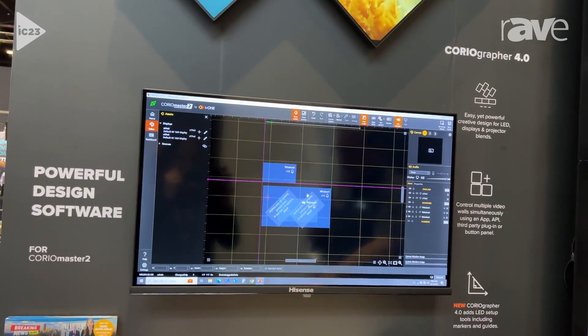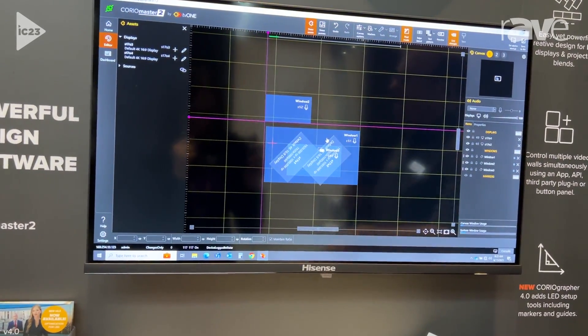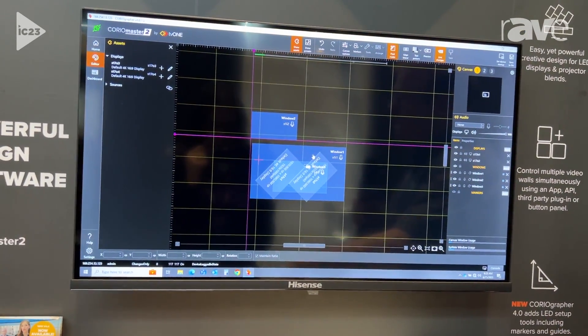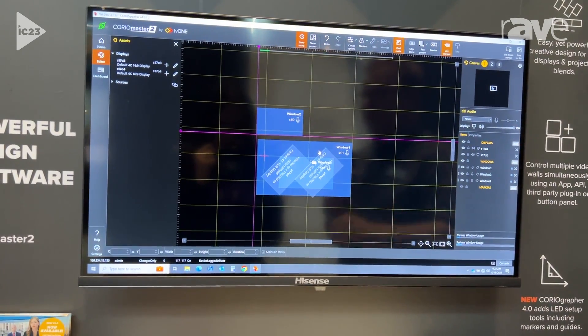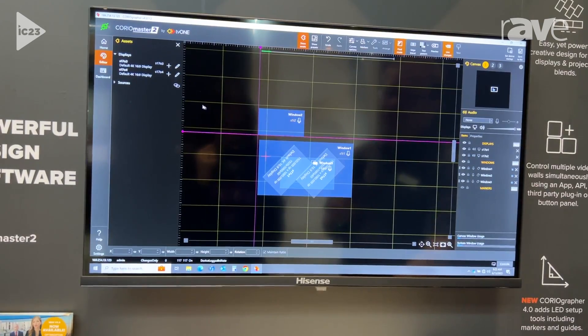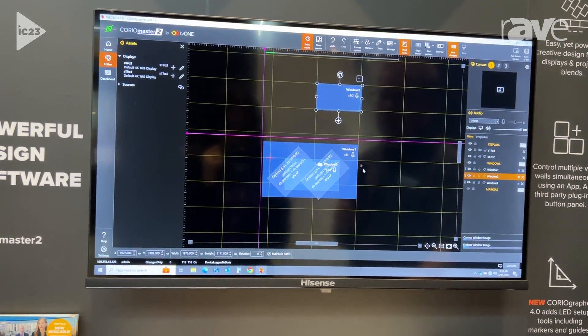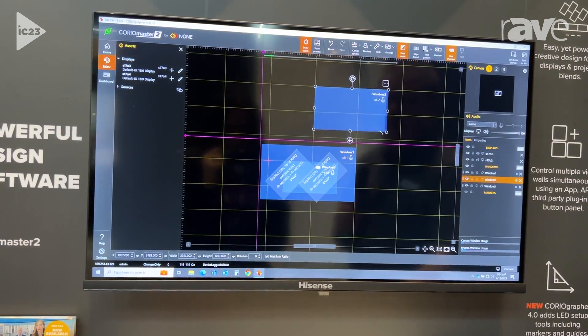We're seeing in the industry now about 75–80% of our installations going in as LED setups. We're still seeing edge-blend projection as well and some displays, but most of it's LED. So we've added loads of tools — we call them LED tools — to help with alignment and setup.